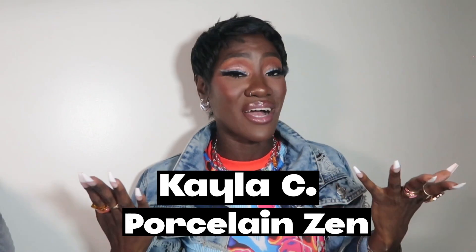What's up, you guys? Welcome back to my channel. I'm Kayla C, otherwise known as Porcelain Zen. Thank you for tuning into this video. In this video, I'm going to be teaching you how to successfully execute your own photo shoot at home. I have my notebook here — I wrote down a bunch of different notes because I really want to be very specific. A lot of people think that this is really difficult; it doesn't have to be.